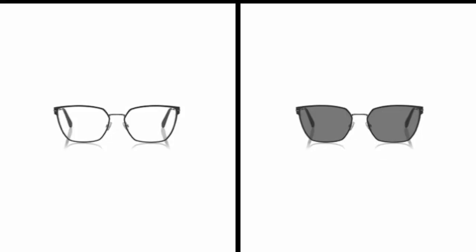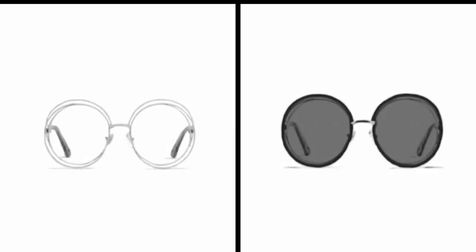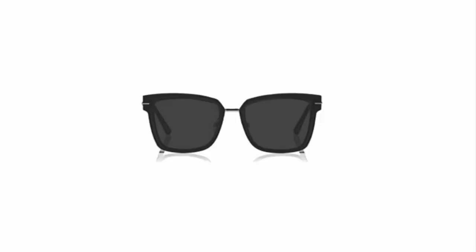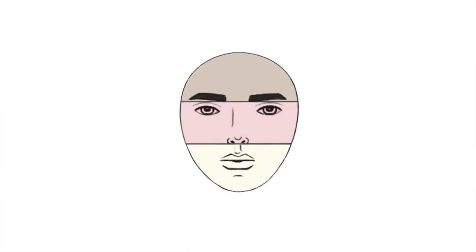Here's a tip for all: if your jawline is more rounded, choose frames that are more angular, and if your jawline is more angular, choose frames that are more round or oval. Choosing your ideal eyeglass or sunglass frames will create maximum balance for your face shape and help you look your best. See you in the next video.